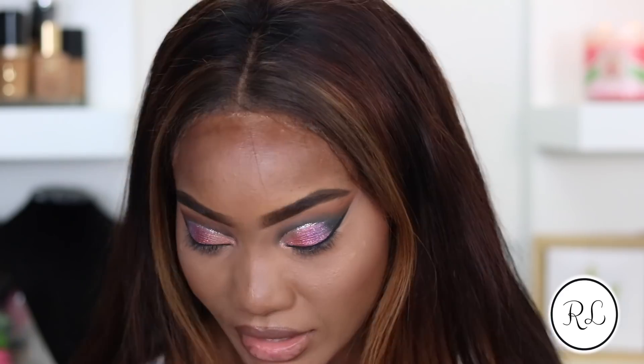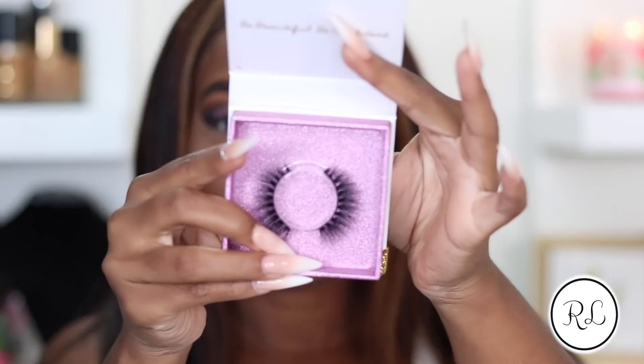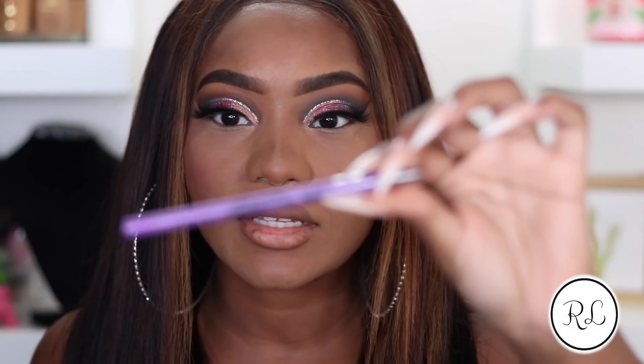Now I'm going to go ahead and pop on these really, really beautiful lashes that I got from SLR Beauty - thank you so much for sending them to me. Now I'm going to line my eyes with this LA Girl Neon Eyeliner in the shade Vivid. I really like this - it's so affordable but it's so creamy and it just glides right on your waterline.